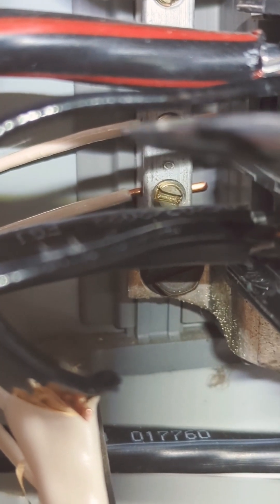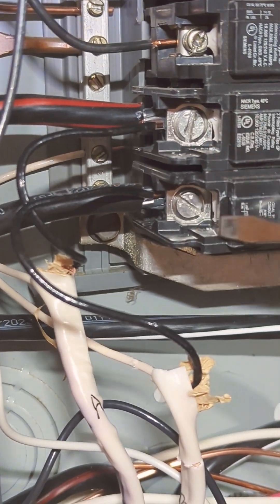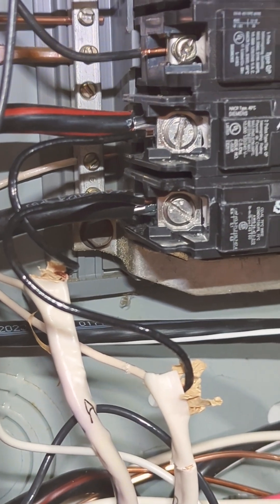Go ahead and connect your white wires, your neutral wires, to the bus bar here. I've already connected it here and here. Then you're going to need to give power to your meter — I did A here and B here. Not that it totally matters; they just need to get some power.